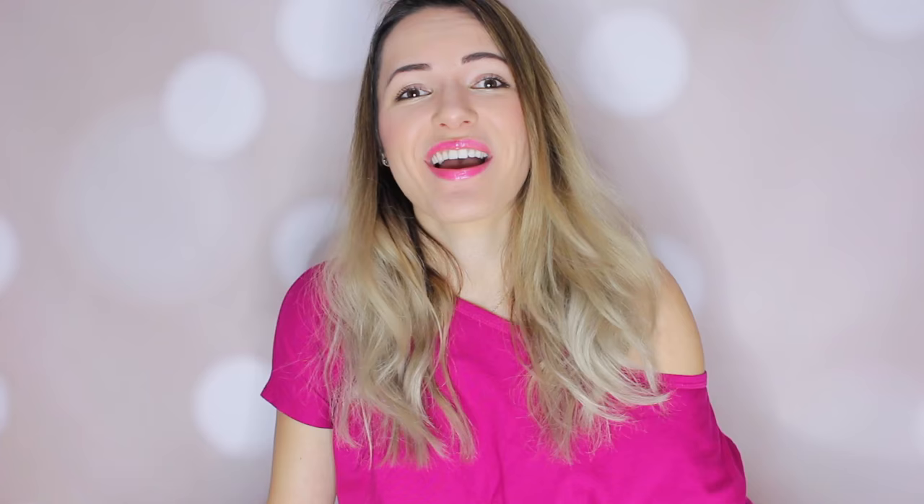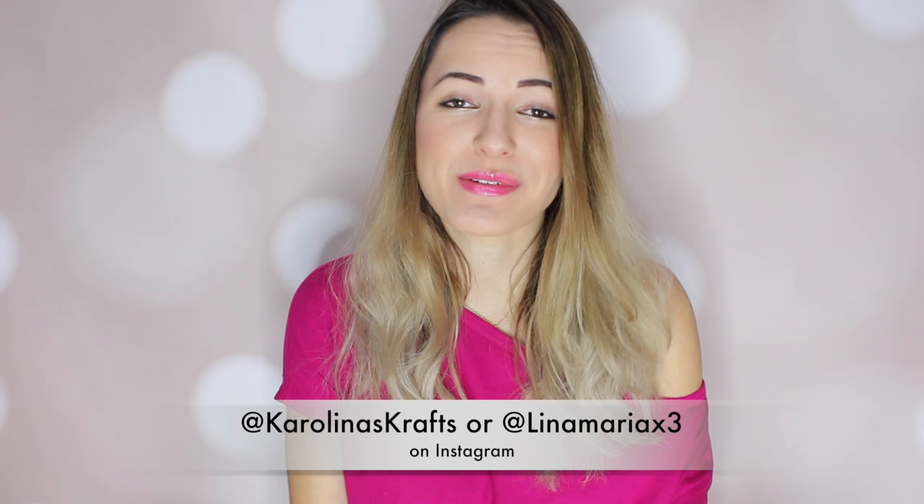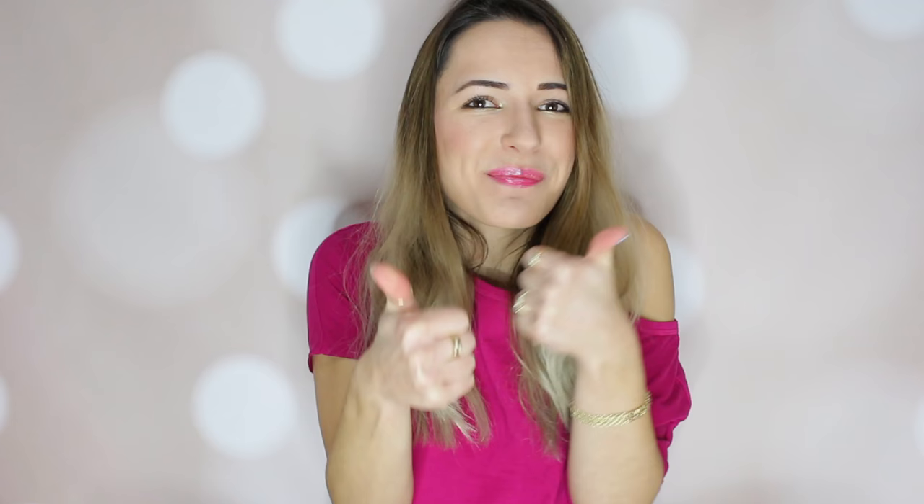I hope you guys enjoyed this video. Please tag me on Instagram if you end up making this — I'm at carolinascrafts on Instagram. I would love, love, love to see your creations, so please tag me or email it to me. I'd love to see how creative you guys get with Loveopoly. Thank you guys so much for watching, please subscribe down below if you haven't already, and don't forget to give this video a big thumbs up. I'll see you guys in the next video — bye!